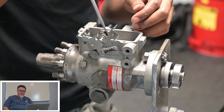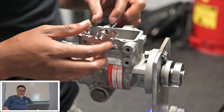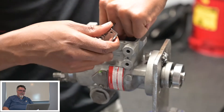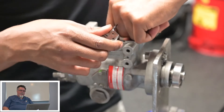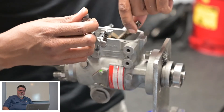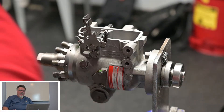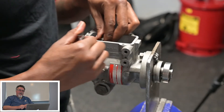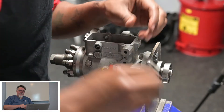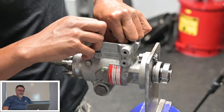Now he's going to start disassembling the governor assembly, the upper portion. There is a throttle return spring that he just released — you want to remember that. A big common rookie mistake is putting your throttle in, getting everything reassembled, then realizing you forgot your spring. The guide block he just took out has a spring that goes up inside it and the guide stud slides into that. Make sure you don't lose that spring and make sure it's in there during reassembly.